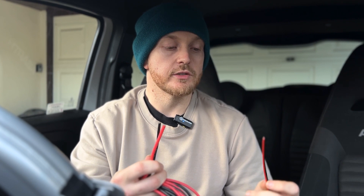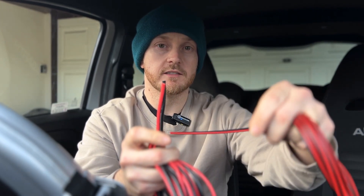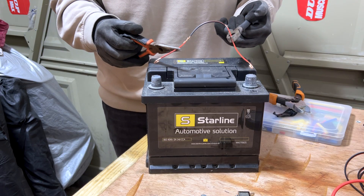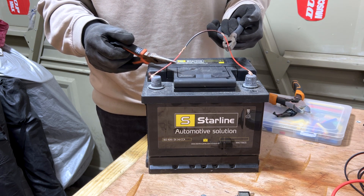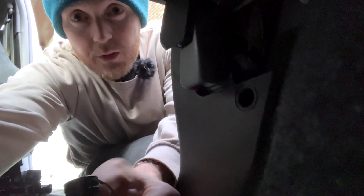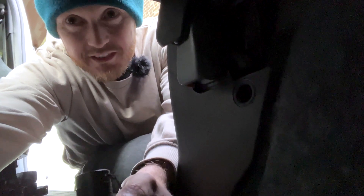Something that works for me is to match the gauge of the cable that you're splicing into. For example, if you're splicing into something thick, don't then use speaker wire to join on, otherwise you will have an issue like I did with my kill switch. Just to illustrate — this is what happens when you put too much current through an undersized cable.